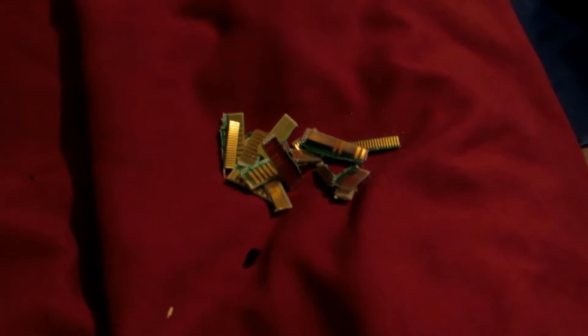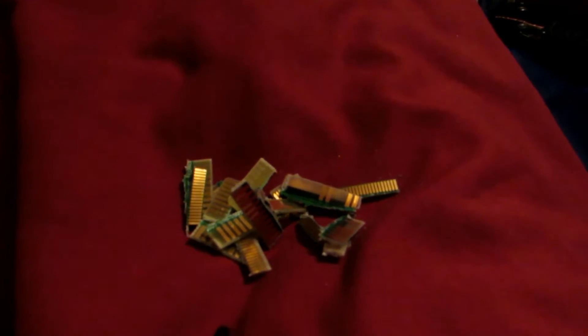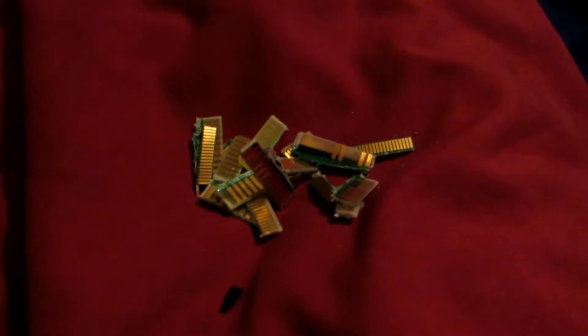Here are all those tiny little gold fingers, chopped up into smallish pieces to fit in a small container. We're going to put these in a small container and take some hydrochloric acid — sold as muriatic acid at Home Depot — and then measure out about half muriatic acid and half hydrogen peroxide. This is the 3% hydrogen peroxide which you can buy almost anywhere. 3% works totally fine — we don't need high concentrations.